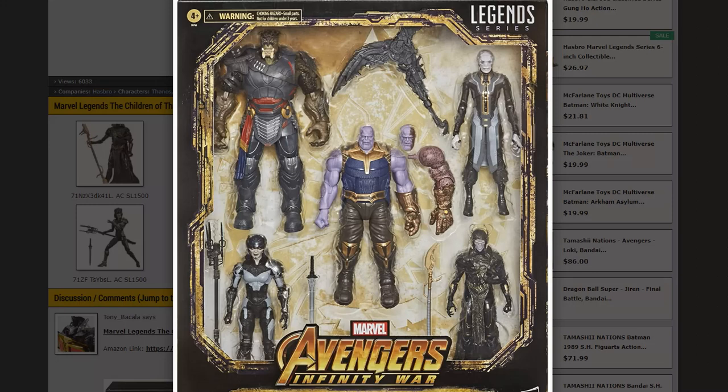If for some crazy reason you're interested in this pack and don't have any of the originals, then it's a great deal. But most likely anybody interested in this pack probably has most if not all of the other figures, so you need to take that into consideration. I'm a big fan of the Children of Thanos and really liked them in the movie, so for me it's definitely worth it. I display the Marvel villains from the movie line in a Detolf cabinet and all my other Marvel Legends figures on shelves, so I have two places to display the duplicates, which helps a little.